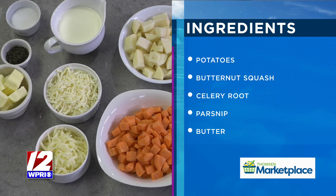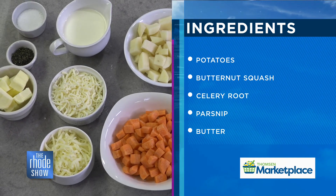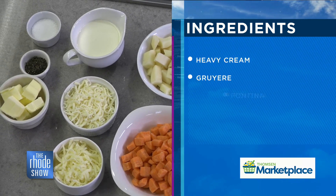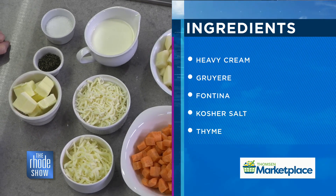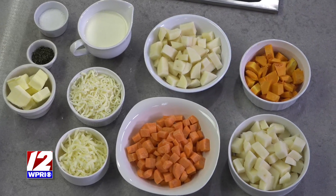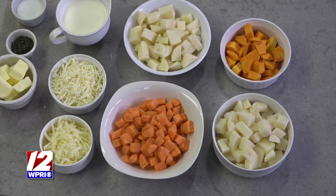For today I'm using celery root, potato, butternut squash, and carrots. But you can use rutabaga, turnip — you can use all sorts of your favorite root vegetables. Sweet potato works too. Throw them together, put them in some lightly salted water, bring them to a boil, let them cook, and then strain them well. Get rid of all of the liquid.